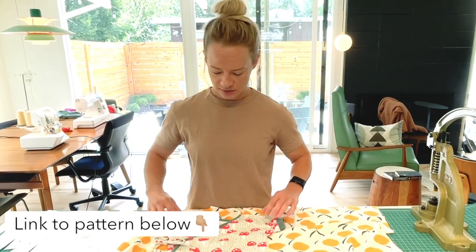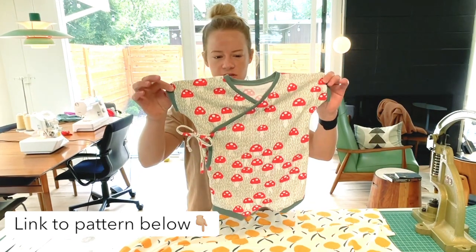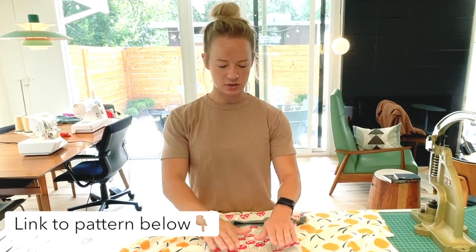In this video tutorial, I'm going to be sewing together the envelope suit, which looks like this. I'm going to sew the short sleeve and short leg version.